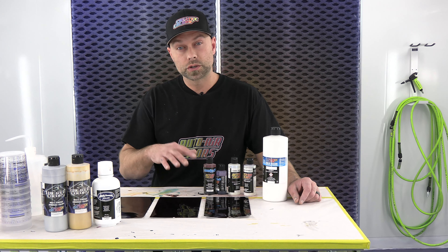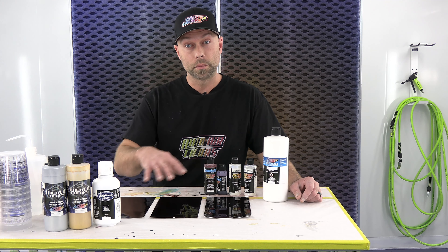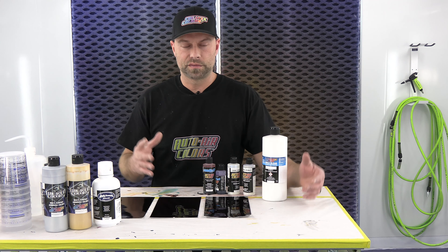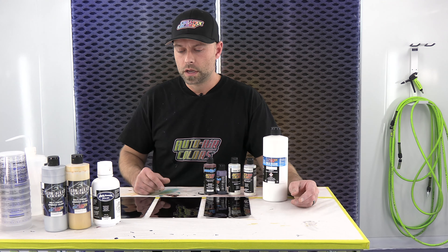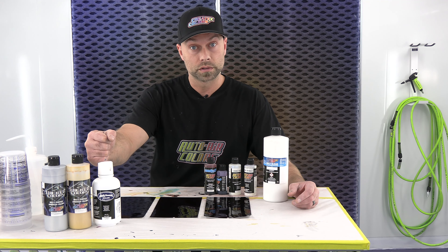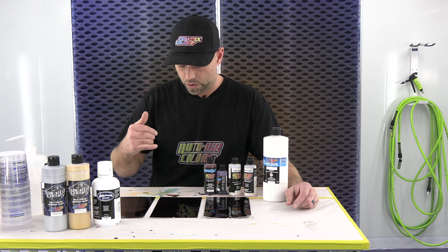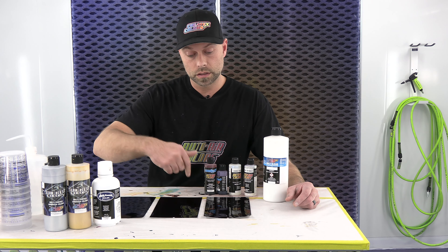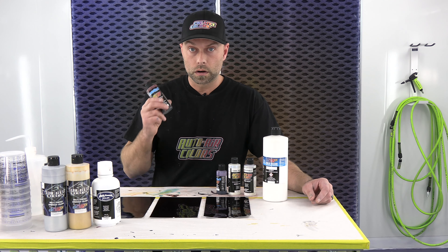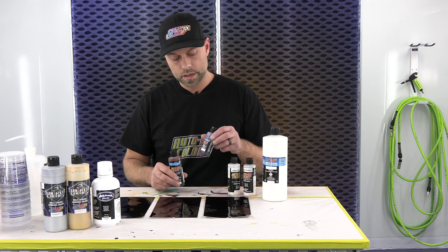We're going to let this dry up and then go coat number three. Coat number two is dry, so we're going to go on to coat three. It's the same technique — nice and even, build it up, nice light coats, being real conscious of your overlap. By the third coat, you can really see the color starts to come through. We're going to let this dry up and coat number four will be next.